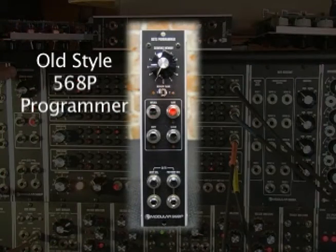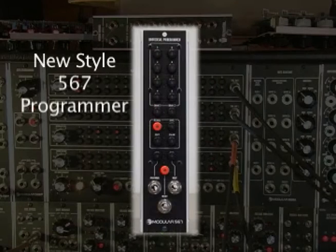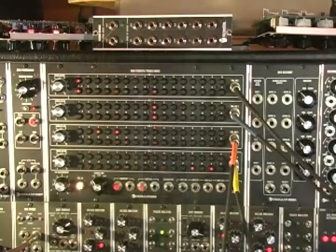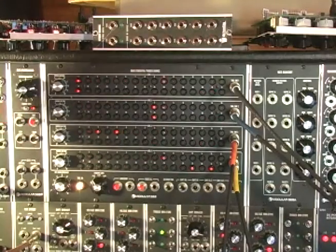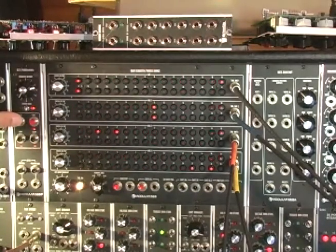Now if I want to save this - let me start again. This programmer is the old style; there's a new one called a 567, one number earlier interestingly. They're very similar in a lot of ways, each doing something the other doesn't, but for memorizing stuff for the 568 I think they're very similar. All I have to do if I want to memorize this is just hit save and then hit it again, then hit recall to refresh the buffer.